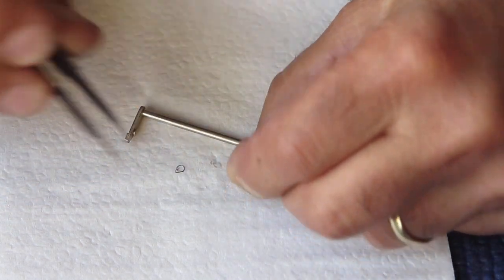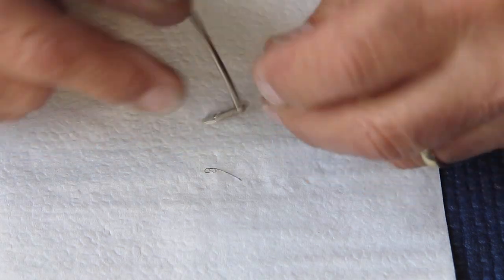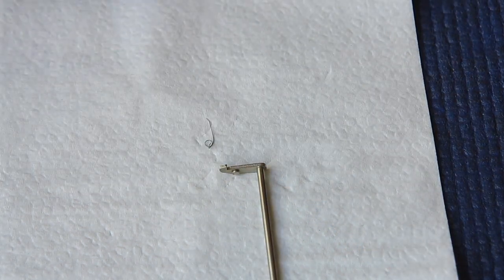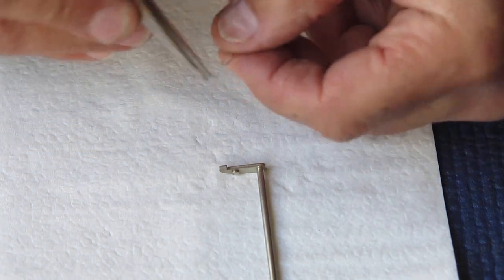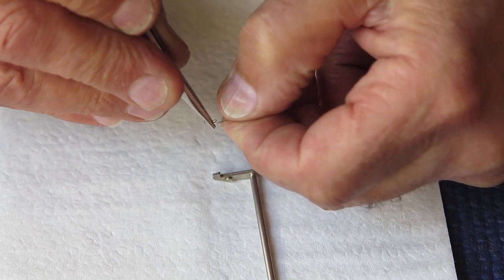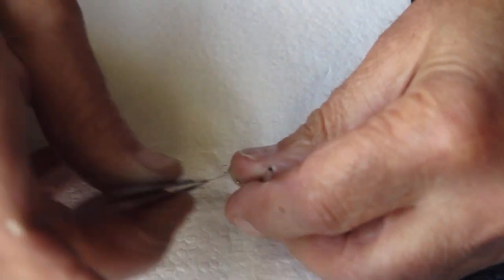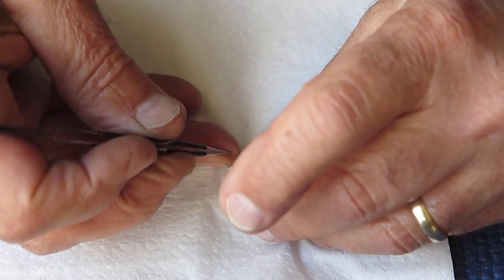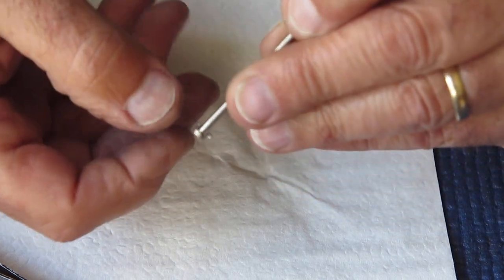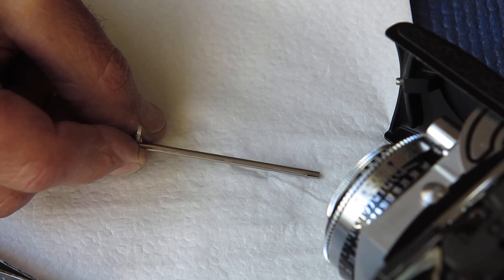That's all that was left of the spring. It began its life looking like the replacement one — that long arm was the piece that had broken off right at that point. So I just need to check this replacement spring, make sure it's in good shape. I've reclaimed this from one of my parts cameras. I have to hook the spring into place — I'm not 100% happy with the shape of it, so I'll adjust its shape slightly. Now I hook it over this arm and check that it sits down into that recess. That all looks good, so now I'll reassemble it to the camera.